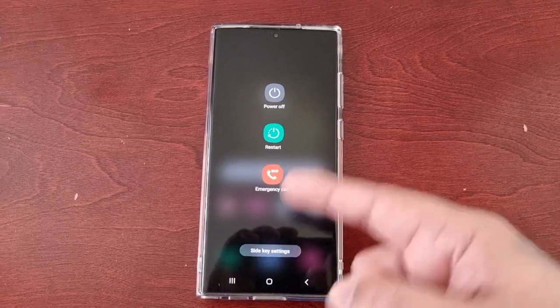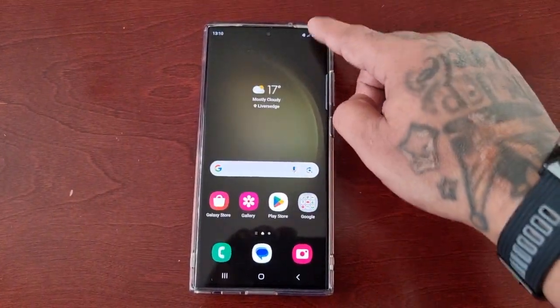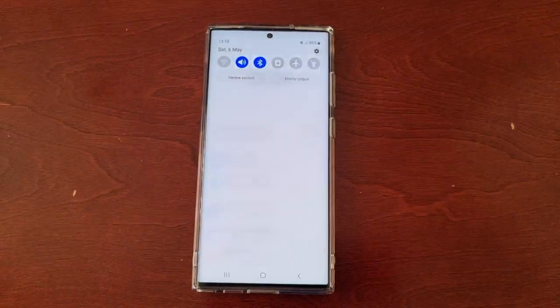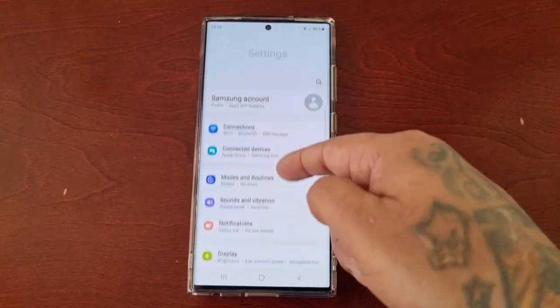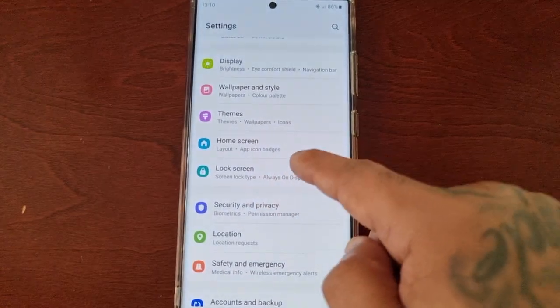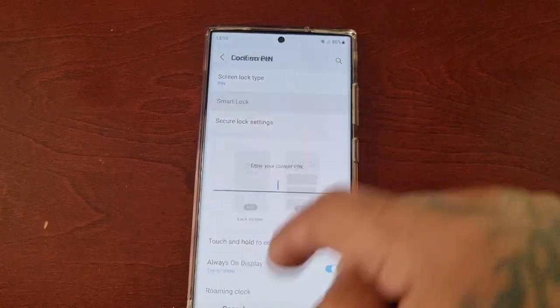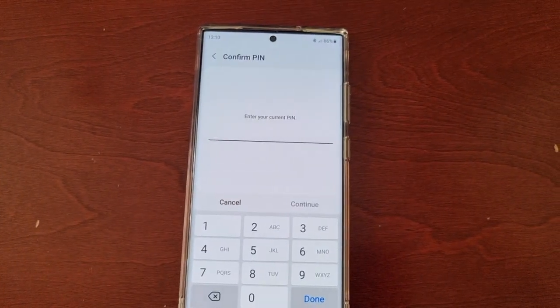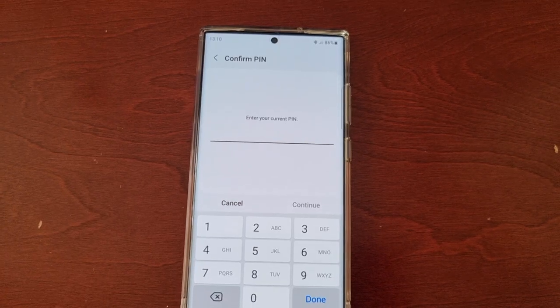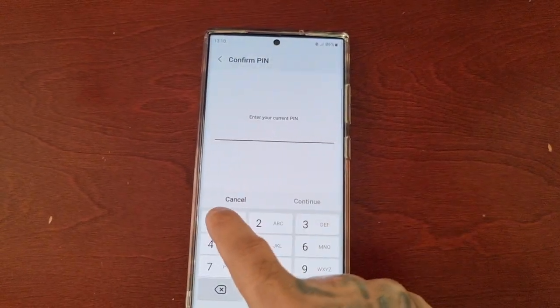I'll be showing you how you can add the lockdown button to this menu. It's simple — just pull down the notifications, go into the settings, and then scroll down to where it says lock screen. But first, you will need to set up Smart Lock, because the lockdown button works with Smart Lock and notifications.